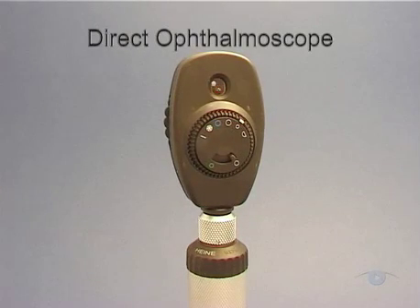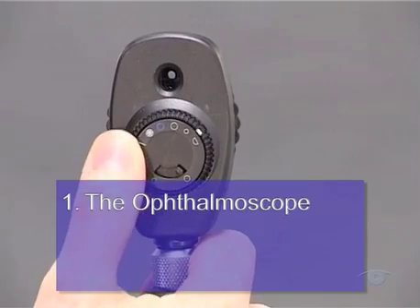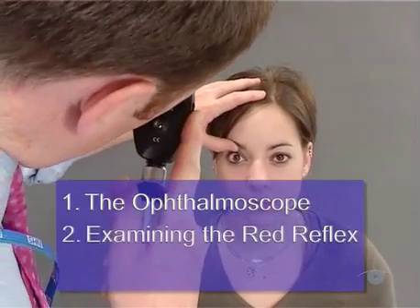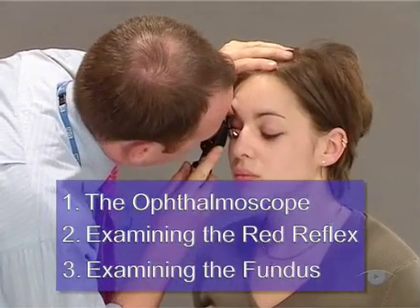We're going to divide up this task into three stages. To start with, we'll show you how the instrument works and explain its controls. Next, we'll take you through how to set it up and align it so that you get a good view of the red reflex. And finally, we'll show you how to systematically examine the back of the eye, or ocular fundus.